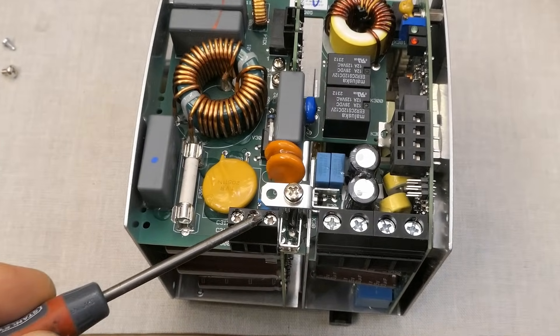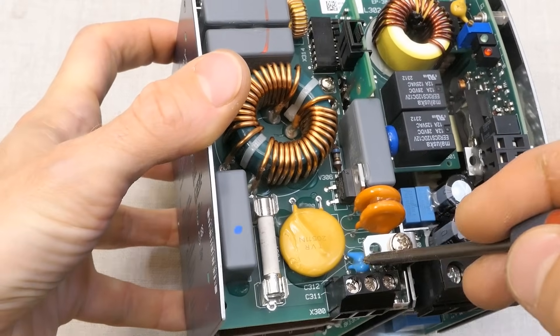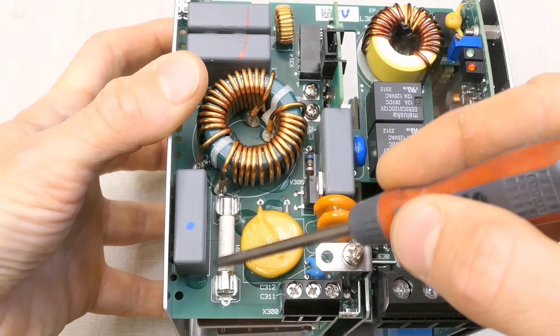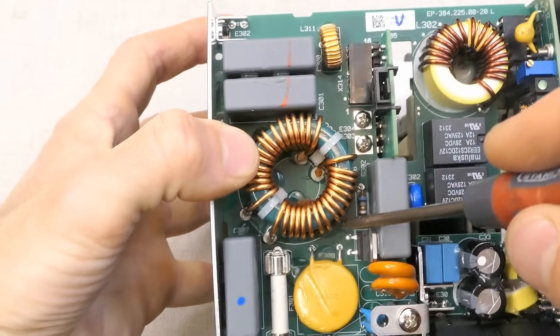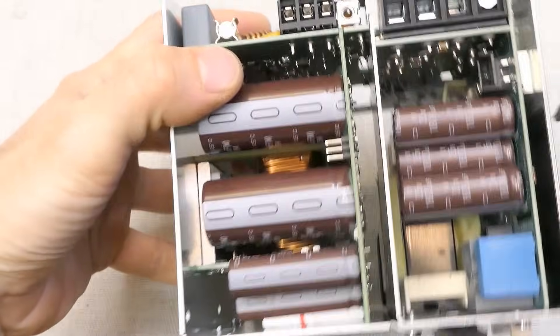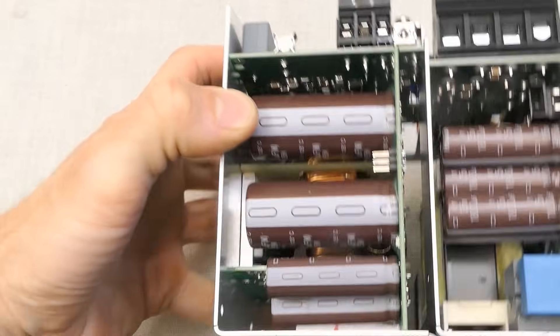The mains comes in here. There is a metal oxide varistor for overvoltage protection, some Y capacitors, X capacitors, interference filter inductors, and the fuse. There's some transistor here, oddly in the input section, some small low-value resistor, and a big inductor — probably the power factor correction.